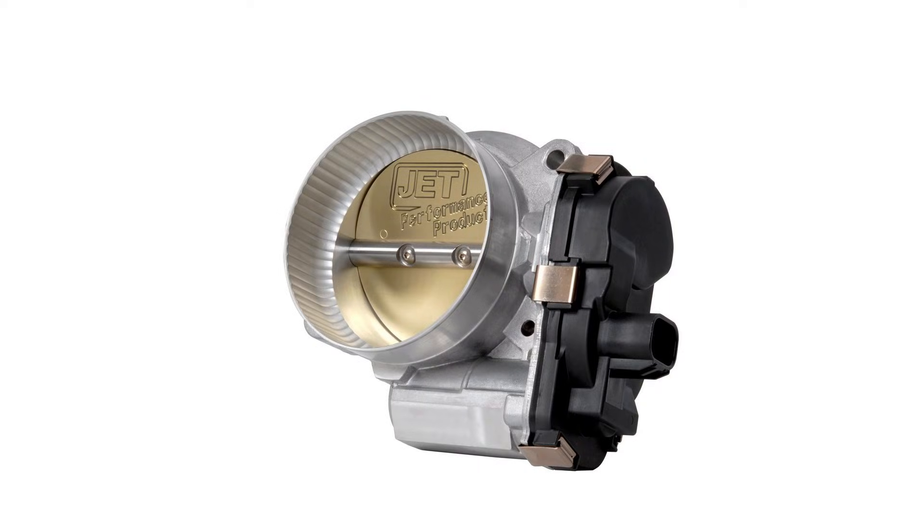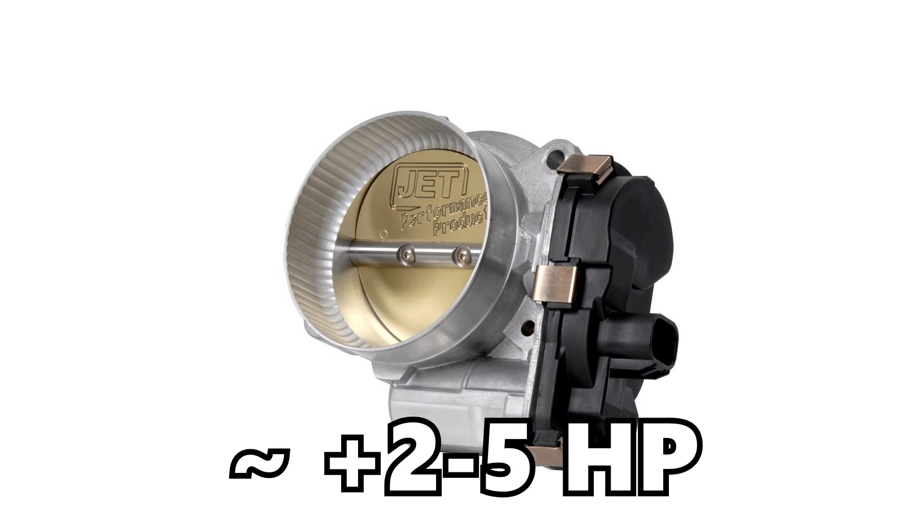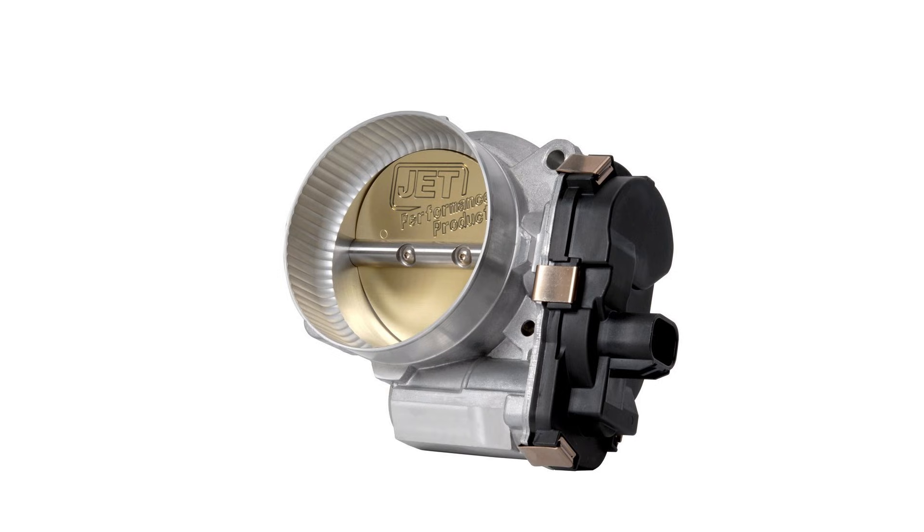After E85 fueling we have throttle body upgrades. You can upgrade the throttle body, however you're typically only going to see maybe two to three, maybe five horsepower gains out of it. There's not a whole lot of performance benefit. I would say hold off on this unless you're getting to the point of really trying to maximize airflow and maximize your power gains with bolt-on modifications.